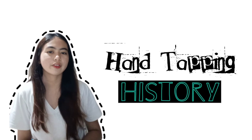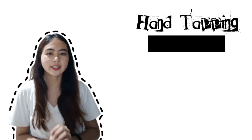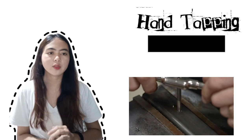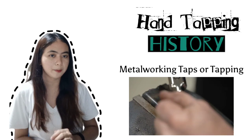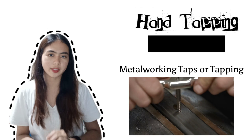So let me start by giving you some background information about the history of hand tacking. During the 18th and 19th century, metalworking taps, also known as tapping, were frequently created by their users, especially if the user was proficient in toolmaking.